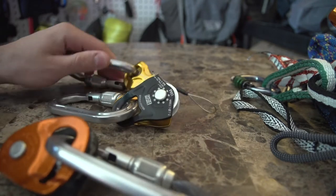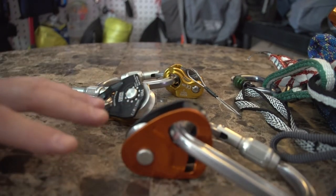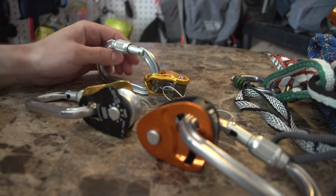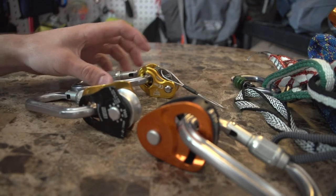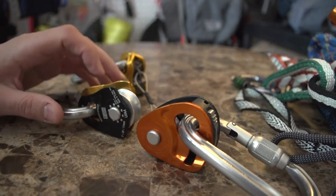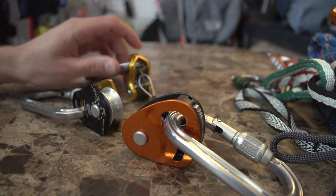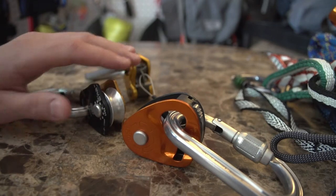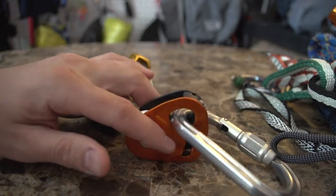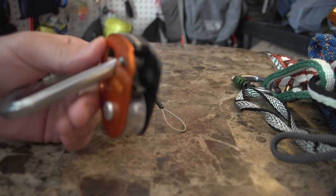I'm not going to get into their use cases in this video, but for crevasse rescue or some kind of rescue you would use these two devices. You can also use a Ropeman if you had to. The negative aspect of using a device that has teeth is that it will shred up your rope if you take a fall on it — I have seen and experienced that. The good thing about the Grigri is it doesn't have teeth; it just squeezes the rope, but it may not grip as well.